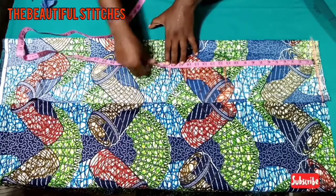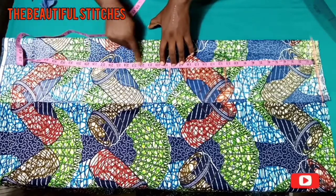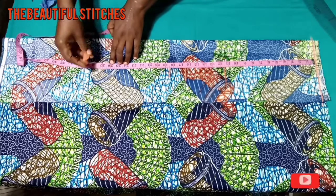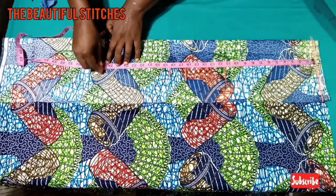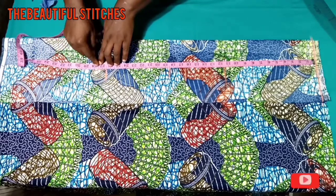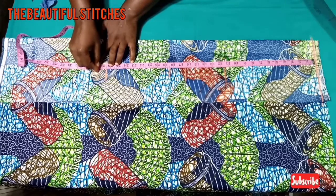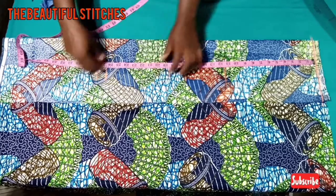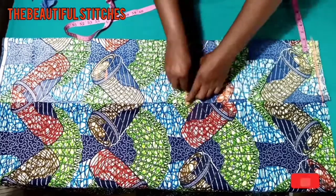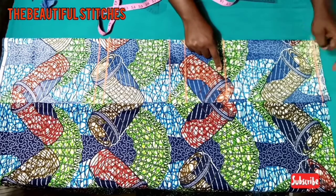The full length of my six-piece top is going to be 26 plus half an inch, so measure 26.5 plus 1.5 inches I'll be using to fold at the hem — so altogether we have 28 inches. Let's draw it out into a straight line. Here are my markings: we have the shoulder line, nipple line, underbust, waistline, and the hemline.